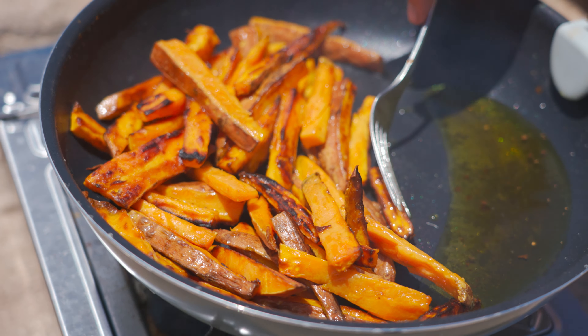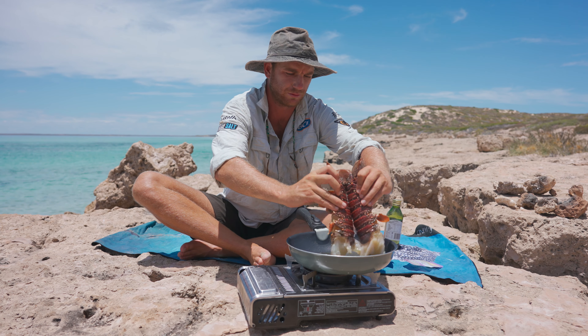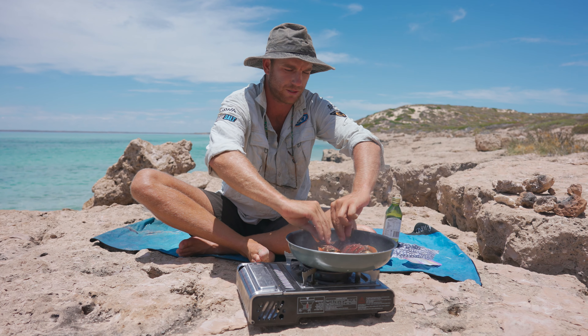While we're getting lunch ready, looks like Fran's heading out to catch dinner. There's a couple of bommies and some fringing reef around here, and it's so clear you can see it from where we are. She's gonna head out and have a look — you never know, she might come back with some dinner.